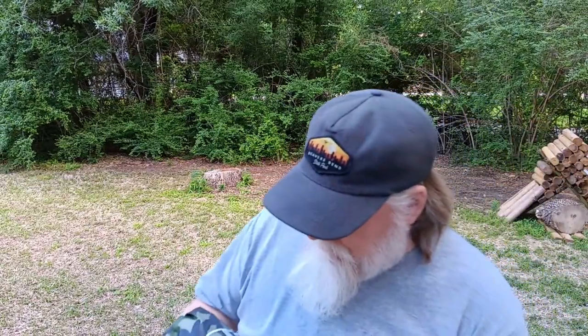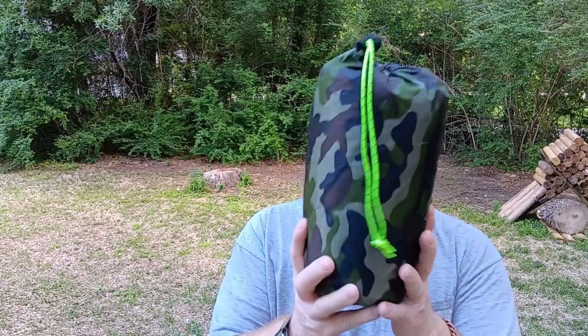Okay guys, we're back and I've got a new tarp for y'all today made by a company called Gold Armor. It is a 10 foot by 10 foot square tarp, comes in this camo color, and it comes in this camo bag. We're gonna set it up in a tent style, so stay tuned.